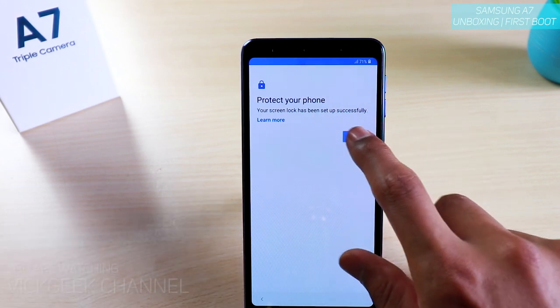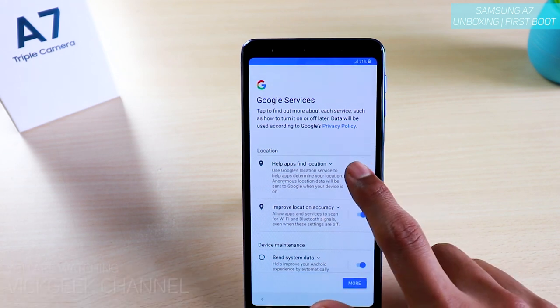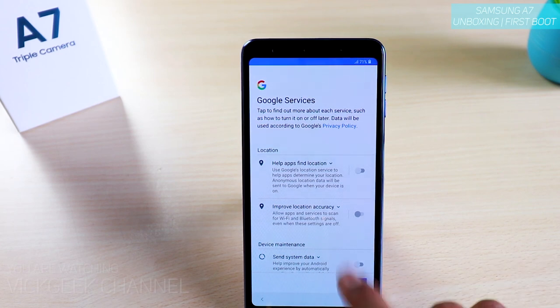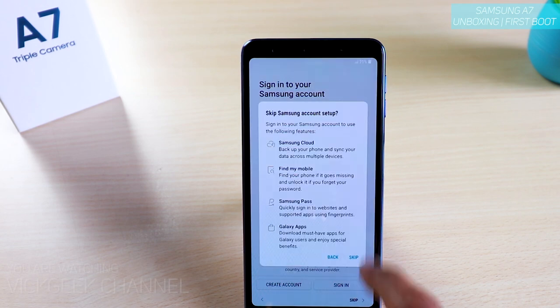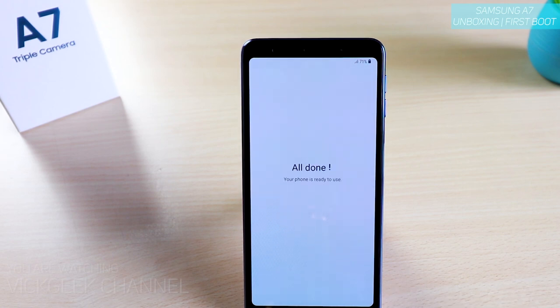Your screen lock has been set up successfully — tap Next. Google services appear now. You can disable all these things later as they eat up a little battery and send system data for update purposes, so for now we'll disable them. Tap I Agree. Here's the Samsung account — if you have one you can sign in, otherwise create one or just tap the arrow and skip. Tap Skip twice, then check out the useful features. Tap Finish — all done.